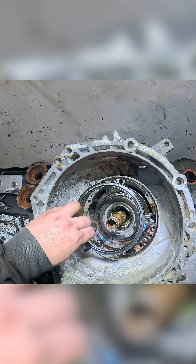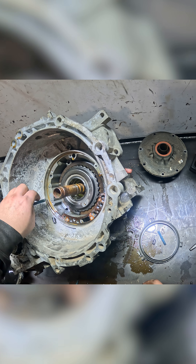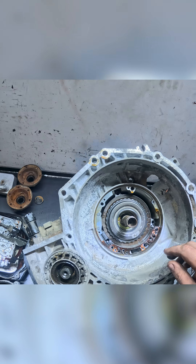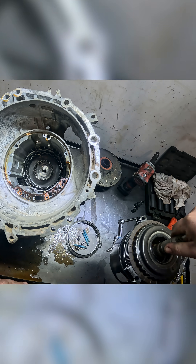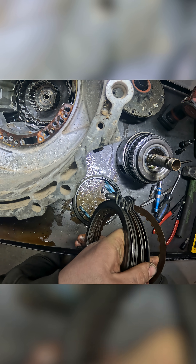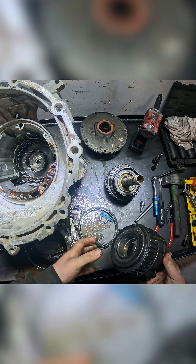Here's our reverse drum. Pull this out — these three little guys. This is our intermediate clutch pack and our reverse drum. That all comes out. Intermediate clutches look alright. Reverse drum right here.